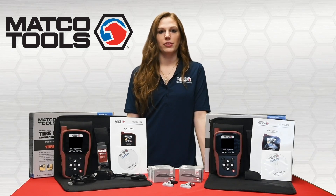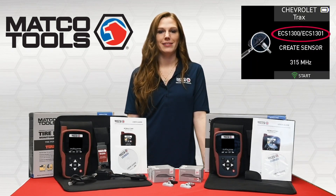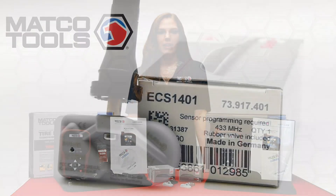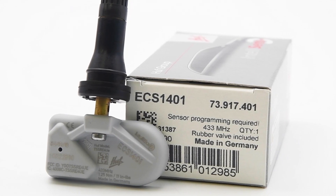Hoof ECS sensors come in two frequencies: 315 and 433 megahertz. The Matco MD56 and Max TPMS will tell you automatically which of the two ECS part numbers is the correct fit for the selected vehicle. The ECS part number and frequency are printed on the sensor and on the box for simple identification.